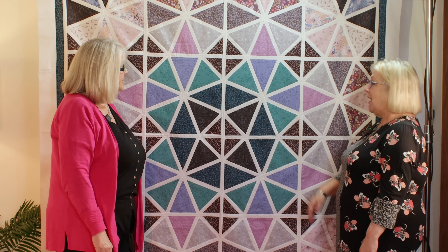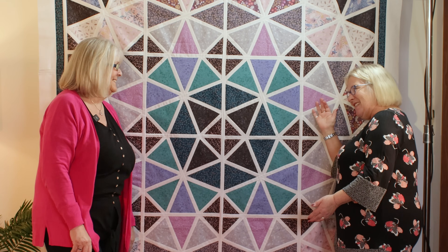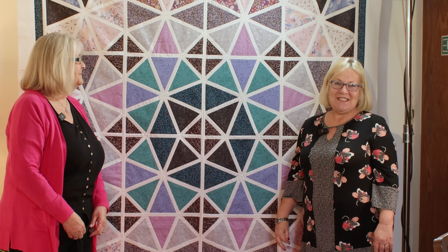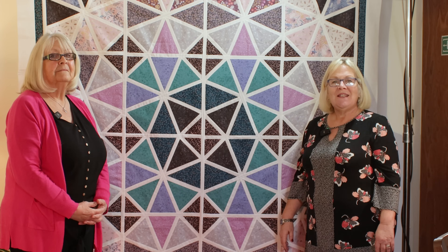Thank you, Julie, for coming in and teaching me how to do foundation piecing, and for sharing this quilt with us. Hopefully this has been useful for all of you that want to know how to do foundation piecing. We've been asked to do more complicated quilts, so watch this space. As always, have fun and I look forward to seeing you next time here in the Sewing Studio.